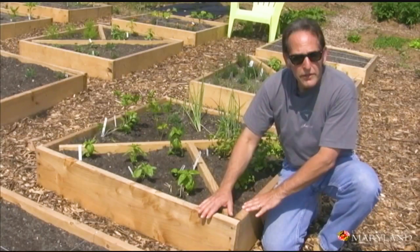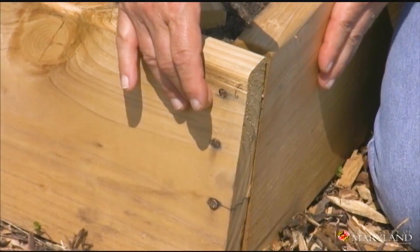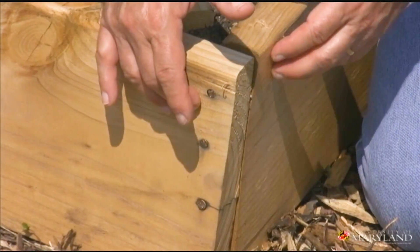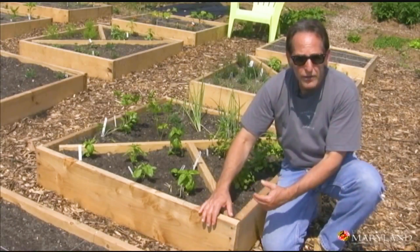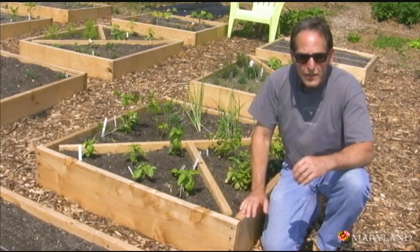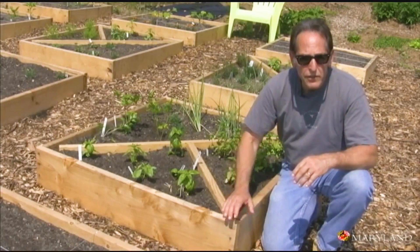The construction of these raised beds is pretty straightforward. This gardener nailed the end boards to the side boards, first drilling a pilot hole where each nail was going to go. You can also use galvanized wood screws or decking screws — very simple and will give plenty of support.